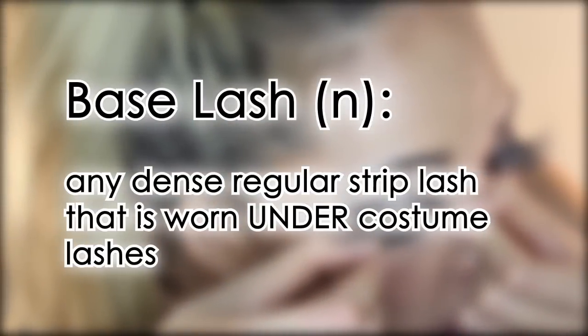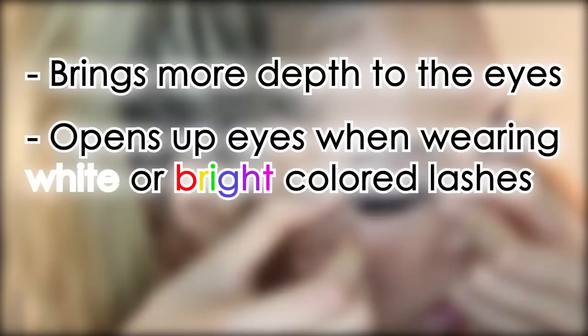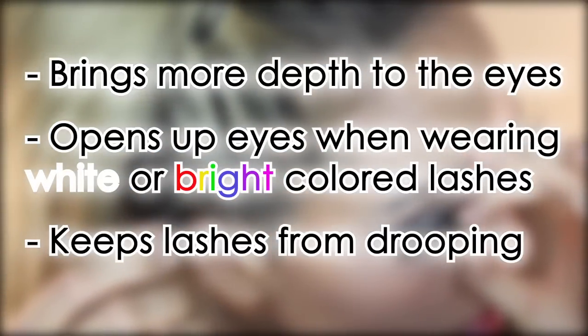Tip number one: apply a base lash. This is any dense regular eyelash that you wear under your costume lashes. Wearing a base lash brings more depth to the eyes, opens up eyes when wearing white or bright lashes, and keeps lashes from drooping.